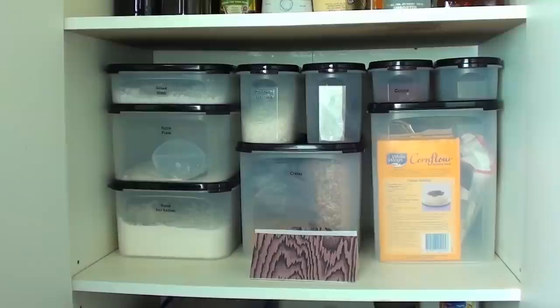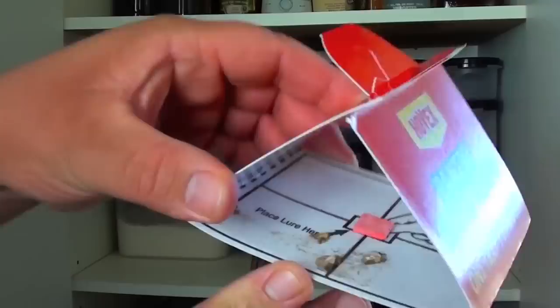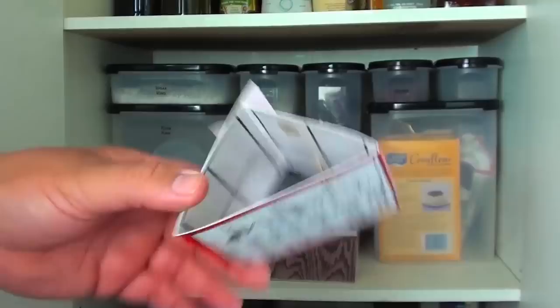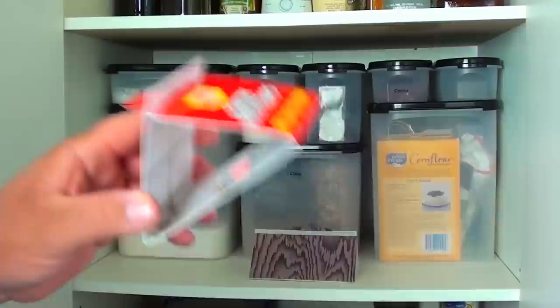Place the trap inside the pantry. Any moths that have hatched will fly into it, and it will take care of your entire moth problem. Just to show you that different brands work the same — I installed this one about a month ago and, as you can see, it's actually caught a couple of moths, with a couple more just inside. I haven't seen a moth in this house since using one of these. I didn't have a moth problem, but I did have a weevil problem a few weeks ago, and since doing these simple steps I haven't seen a single weevil or moth anywhere.